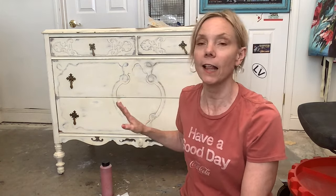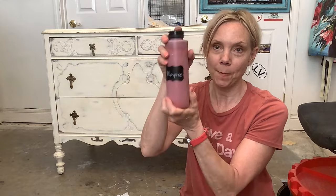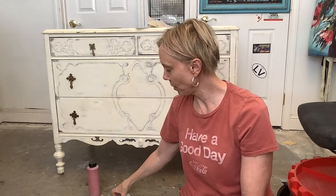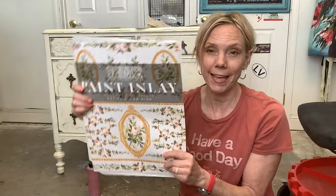I just got this on Facebook Marketplace for $40. It is totally solid construction. I'm going to paint this with DIY paint in marquee. I'd love to put this paint in these bottles — I'll link in the show notes. This paint inlay from IOD, the Petite Le Fleur paint.